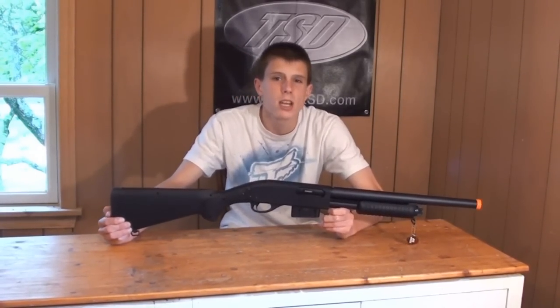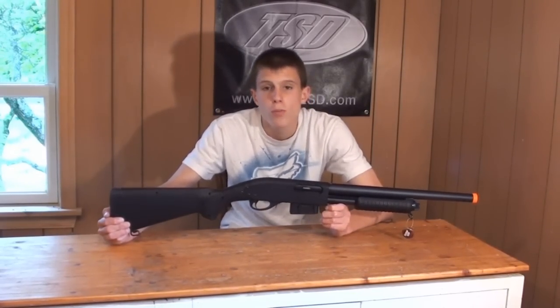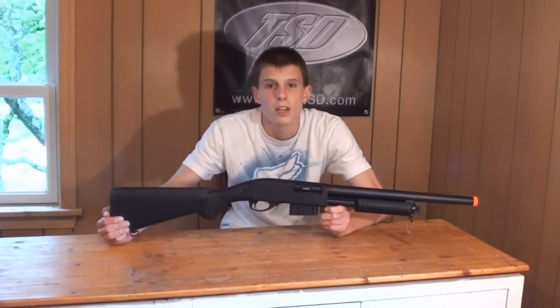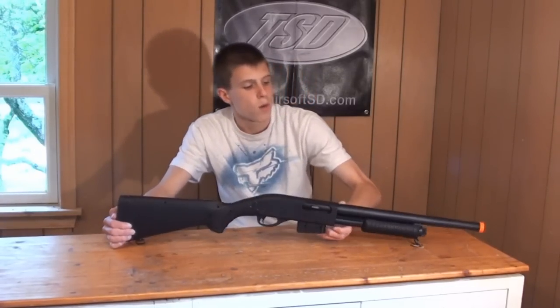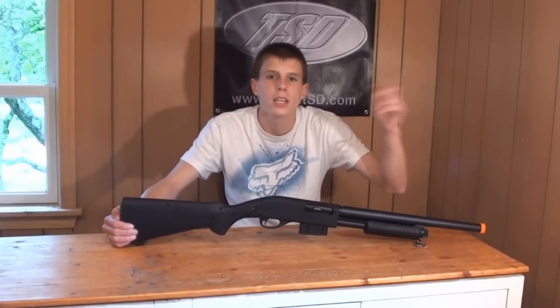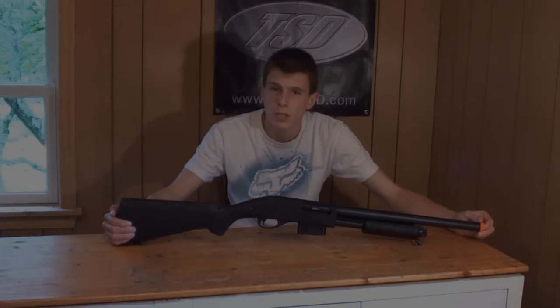I'd recommend this gun if you're someone who wants a nice wall hanger, or if you're someone who knows they'll be playing CQB — and considering the gun is only shooting 330-350 FPS, they want something that can hit a target pretty well at 30 feet. If you're interested in purchasing the A&K 870 style spring airsoft shotgun, link down below in the description at airsoftstation.com. Thanks for watching Death Quarry Airsoft's review on the A&K 870 shotgun. Please subscribe.